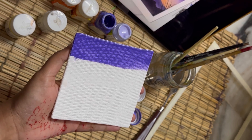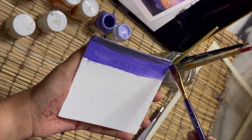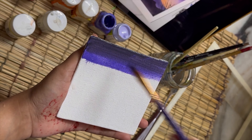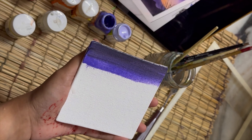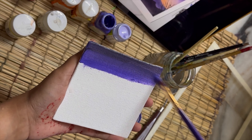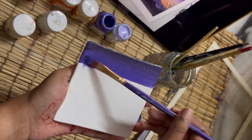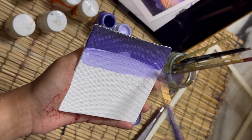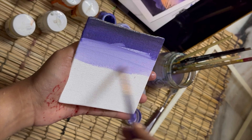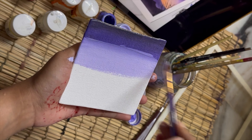Now I'm going to use black acrylic color to create contrast on the painting so the colors will pop out. I want to create the effect like it's getting dark, so I'm using black and blending it with the same lavender color so there are no harsh lines. Then I'm using the pastel lavender to create that ombre effect going from light to dark.